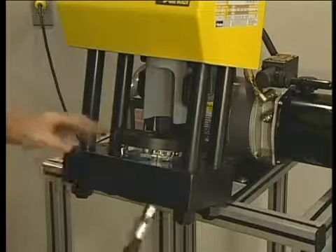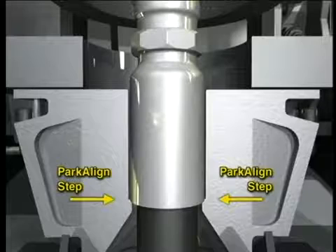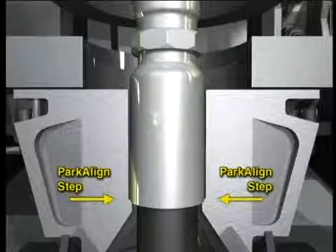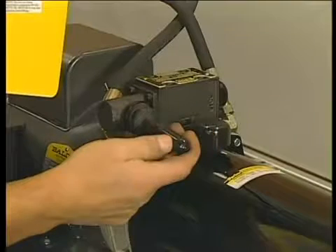Now, insert the hose assembly from the bottom. Adjust it so the bottom of the fitting shell sits on the PARKRIMP-1 step in the dies. Holding the hose lightly, lower the pusher by pulling the valve handle towards you.